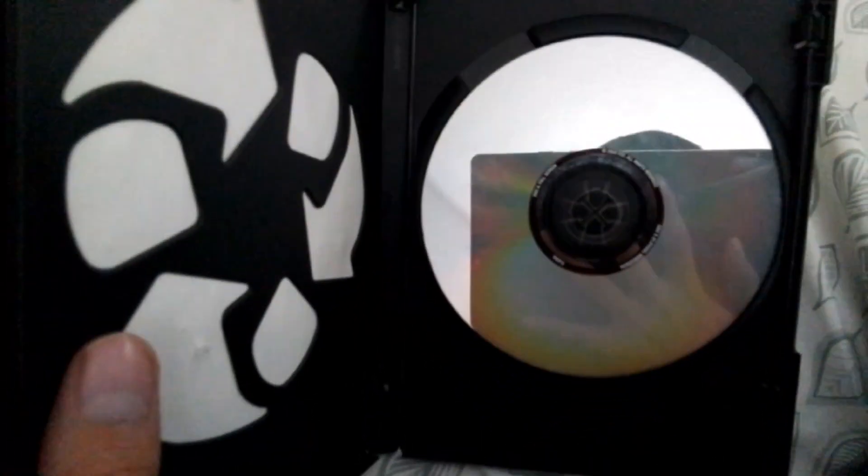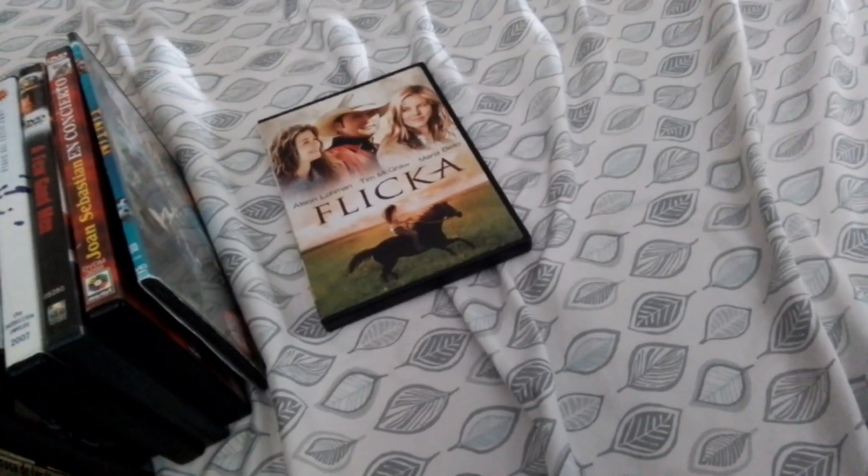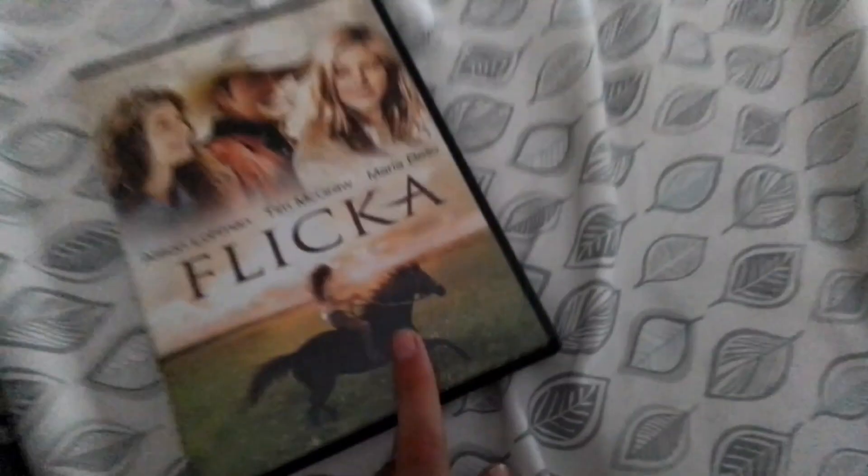This is a dual-sided disc - you can see me in the camera on the tablet. Side B is full screen, side A is widescreen - actually I'm not sure, let me know in the comments down below. I don't know how to pronounce that title but that's the first one.